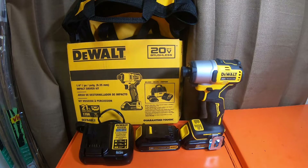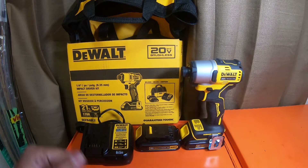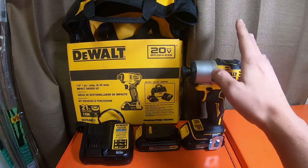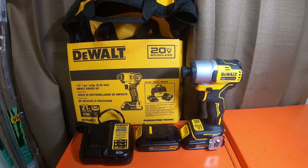What is up everybody, how's it going and welcome back to the channel. Today we're going to do the introduction video on the DCF840C2, which is the $99 kit that you get at Lowe's — 20 volt max. It is in direct competition with Home Depot's DeWalt DCF850.